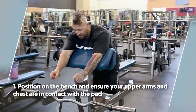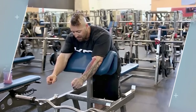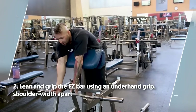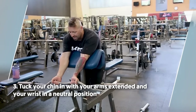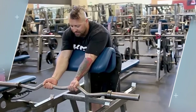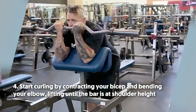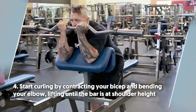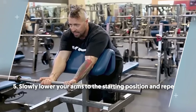To do it: number one, position on the bench and ensure your upper arms and chest are in contact with the pad. Number two, lean and grip the easy bar using an underhand grip, shoulder width apart. Number three, tuck your chin in with your arms extended and your wrist in a neutral position. Number four, start curling by contracting your bicep and bending your elbow, lifting until the bar is at shoulder height. Number five, slowly lower your arms to the starting position and repeat.